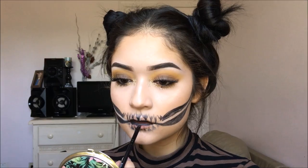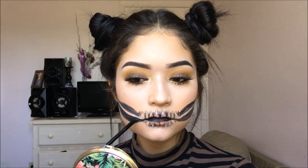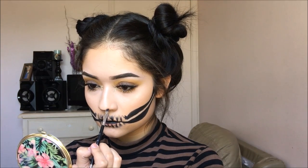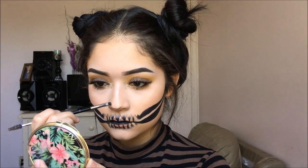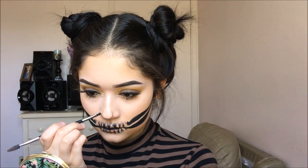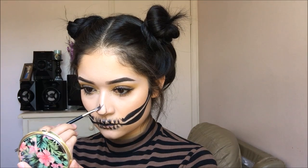Now taking the black from the Take Me to Brazil palette, I am just going to be intensifying the black because it wasn't as black as I wanted it to be — so I am intensifying the inside of my lips, the teeth, the cheekbones and everything. Once I am done with that, I am going to take the paint again and start doing the nose shape. I kind of just did a little triangle on the bottom and then two little lines. Once I was done with that, I went ahead and intensified it with the black shadow from the Take Me to Brazil palette.